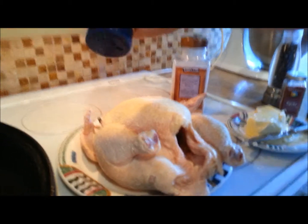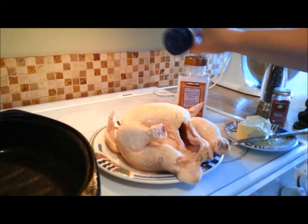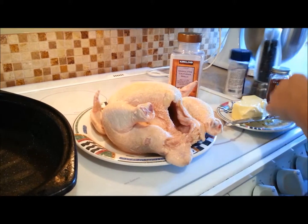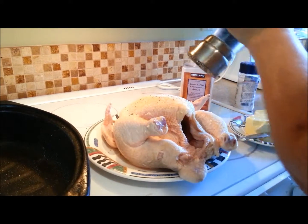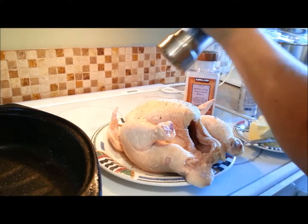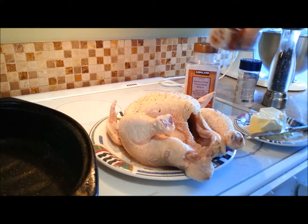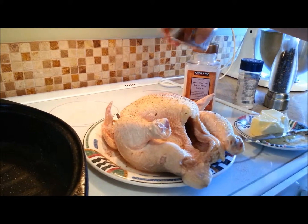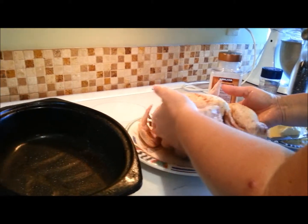I'm going to use some mineralized salt and again I'm going to be pretty liberal with that as well, some fresh ground pepper all over it, and then to top it a little bit of paprika, and then we put it in the roasting pan.